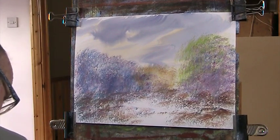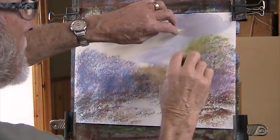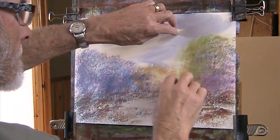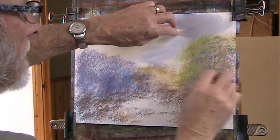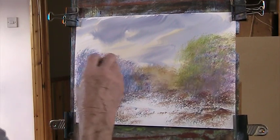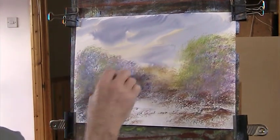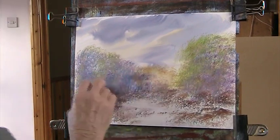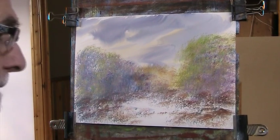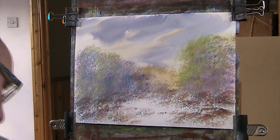Now some green. Now the paper is very smooth compared to Arches, so we're not getting the hit and miss texture.